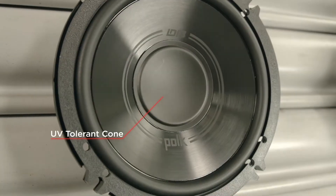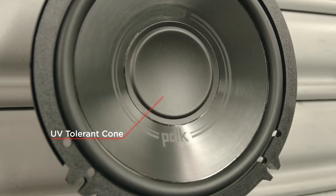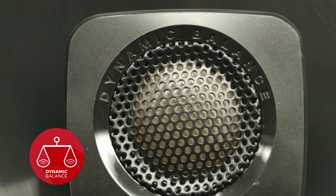We use a polypropylene UV tolerant cone that delivers rich, clean, full range sound and won't discolor or degrade over time. The cones are built with our Dynamic Balance Technology, a patented process that guides material selection through rigorous testing that identifies and cancels out unwanted resonant frequencies. This ensures you get the audio as it should be heard — crisp, clear sonic detail without any extra buzz.